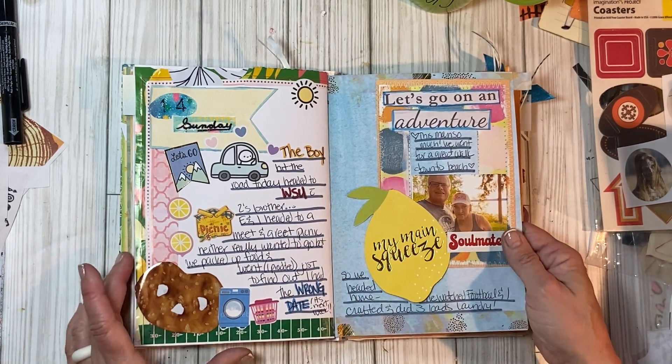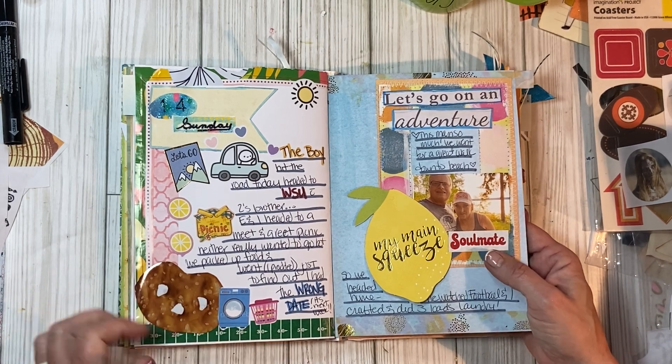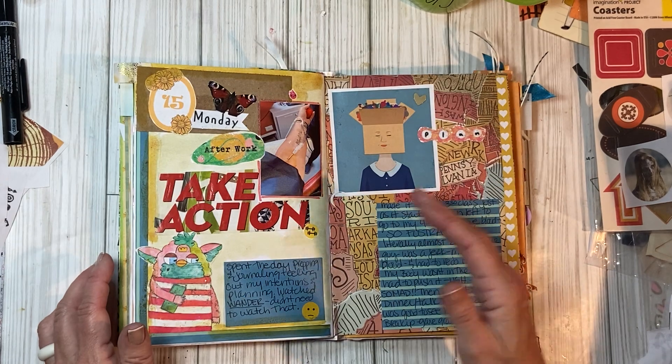I was obviously eating pretzels and here's all the laundry. Oh you guys — I am a ding dong. Hilarious.